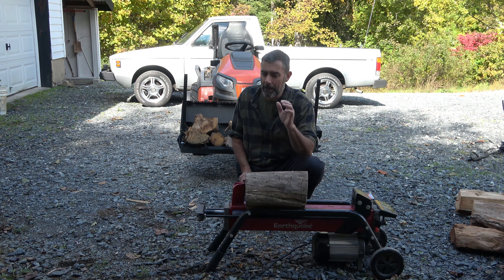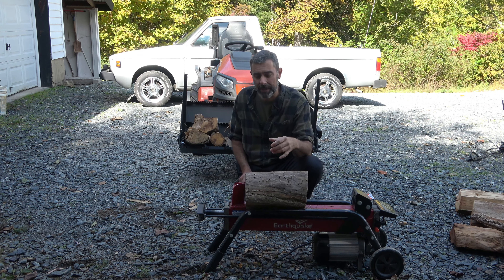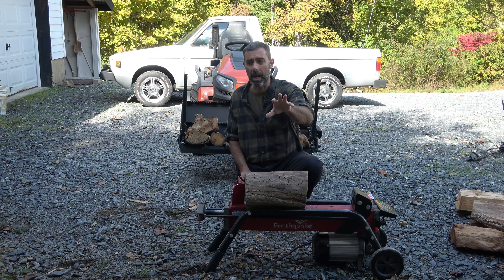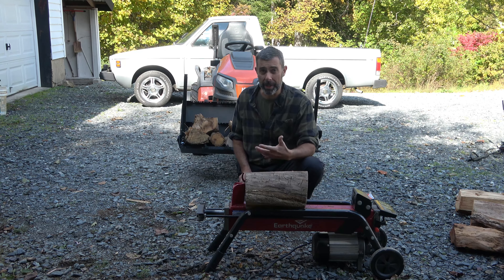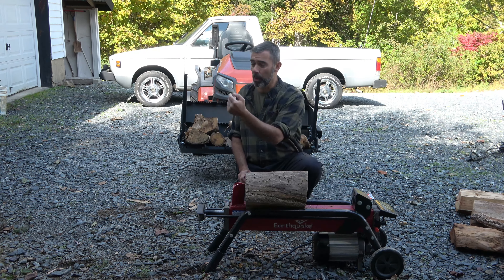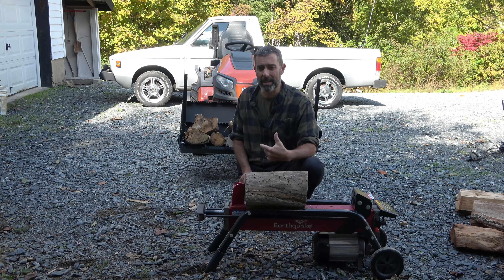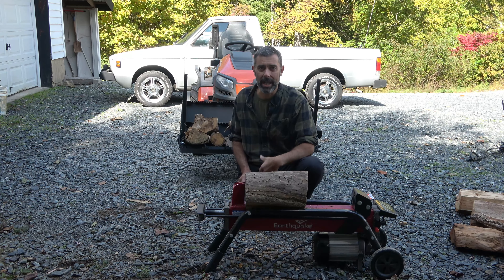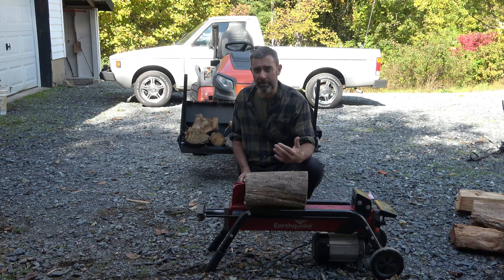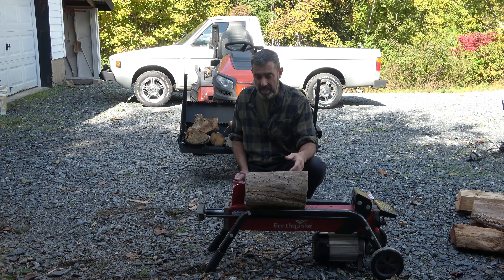One thing I can tell you that I don't think I had in there last year because I hadn't used it enough — you want to have this on the shortest extension cord run possible. We have it up against the garage here. I have like a 20-foot at most cord, and it's a good 20-amp cord, and that helps a lot with power. The last time I filmed a video, we were over by the log pile on a 50-foot extension cord, maybe 12-gauge or even 14, and it did struggle a little bit more. I found that the more amperage that's available to it, it'll use it, and it'll really help.